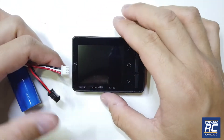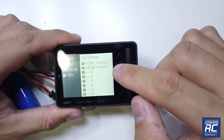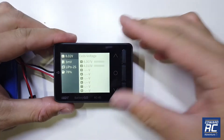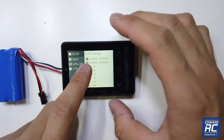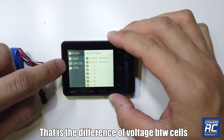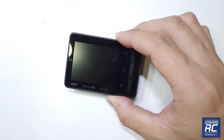We're going to hook up a WPL RC battery and check out what this thing can do. Mine seems to have a slight defect — you can see some blue lines here, that's more of a display issue. The main function is to check your battery cells: individual cell voltage, total voltage, current draw in milliamps, and state of charge. This is a 2-cell battery showing 77% remaining.